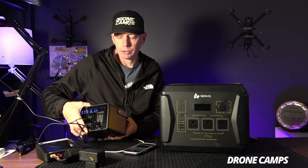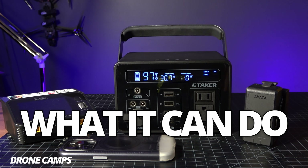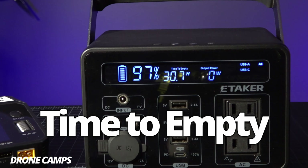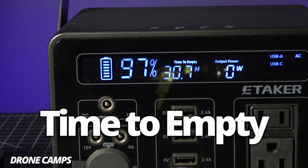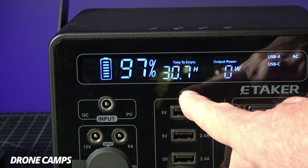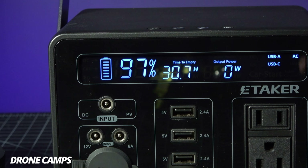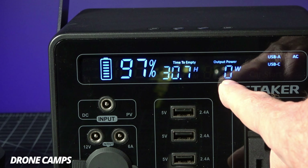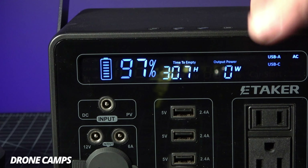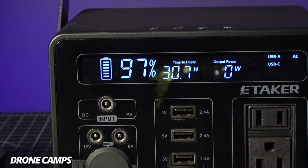On the back there's an LED light for camping — pretty cool if you're tent camping, lighting up a picnic table at night, or doing some quad work. On the screen right now you can see it's at 97% and it says 'time to empty: 30.7 hours,' which will change as you hook things up. It's cool to have a visual of when the battery is going to be completely dead. There's also an output power readout in watts, and I always keep an eye on that so I don't hit the max power and trigger the over-voltage protection.